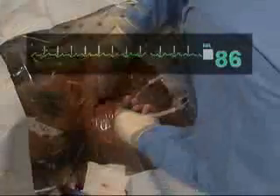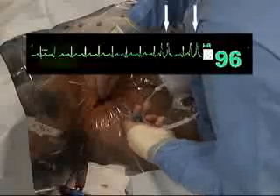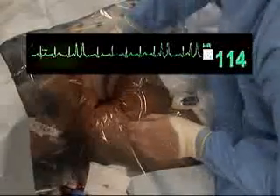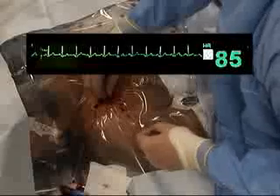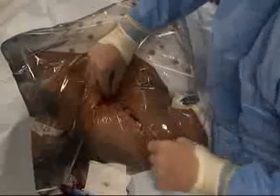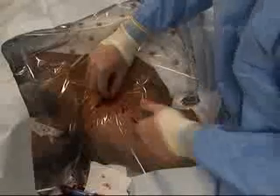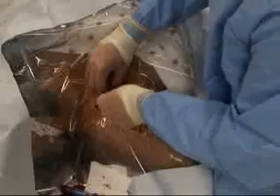An assistant should watch the monitor, looking for signs of arrhythmia during advancement of the guide wire. Arrhythmias indicate that the wire has reached the heart; if arrhythmias occur, withdraw the wire slightly until they cease. After the guide wire has been inserted, withdraw the needle, leaving the guide wire in place.